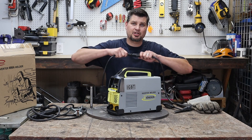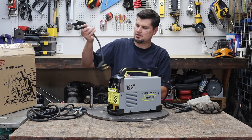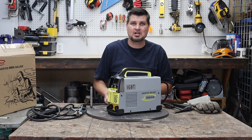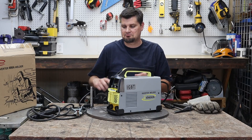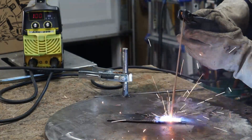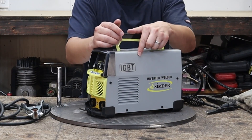Let's get to some of the things that are pretty good about it. First of all, it is 110 or 220 volt, and you don't have to designate which one it's on — just plug it in, and it picks it for you. Something that lots of these manufacturers have been coming out with is saying IGBT technology. I think every inverter has that, so I don't think it's really anything new or special, but it was a big enough deal that they slapped it on the case.